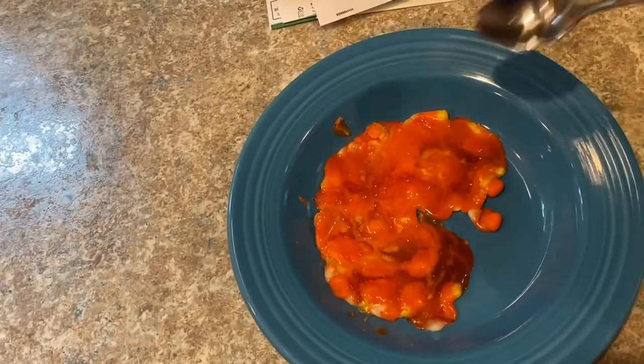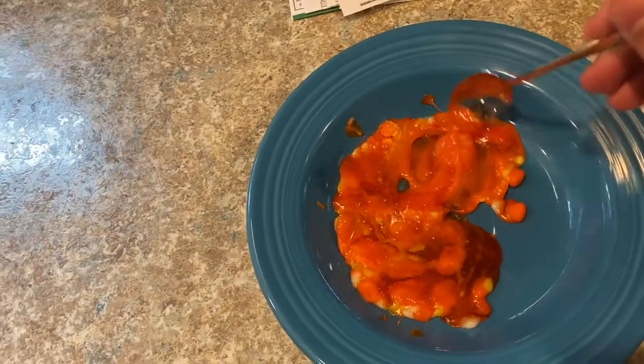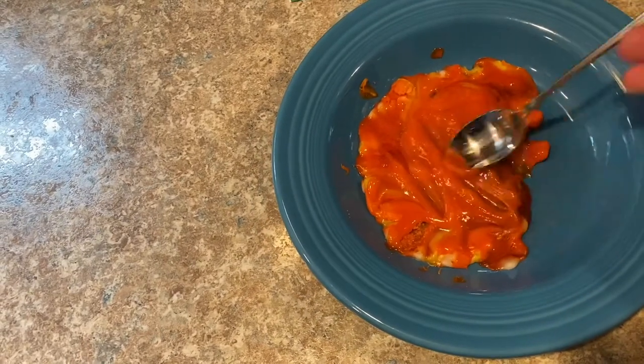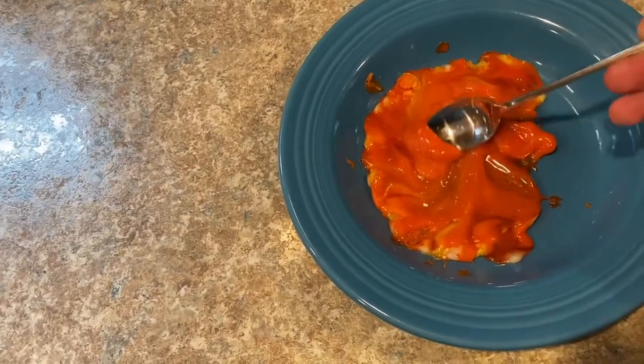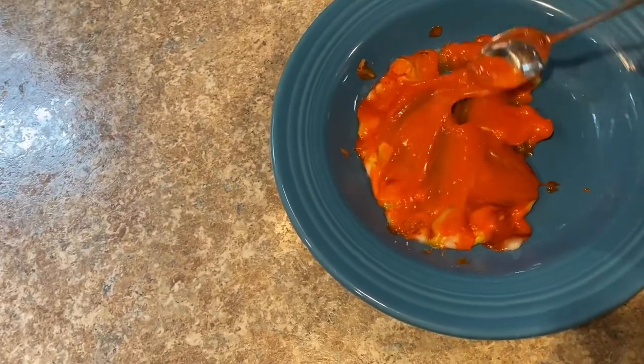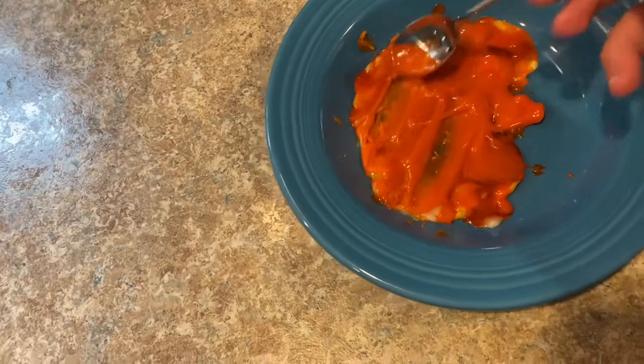Let's stir it again. Oh wow, it's still really gooey. That's cool — what candy corn does when you microwave it.